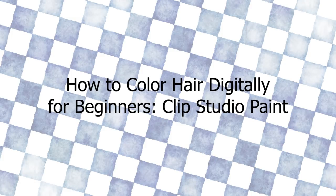Hello everyone! In this week's video, I'm going to show how to color hair digitally in Clip Studio Paint. So let's get started!